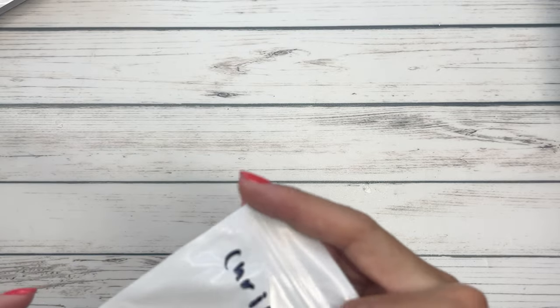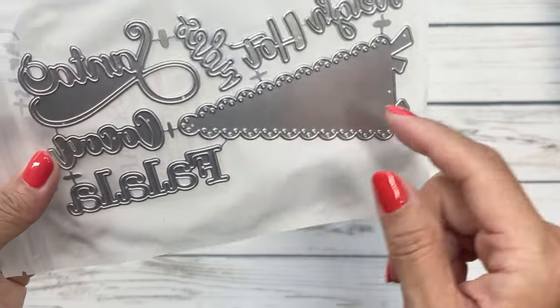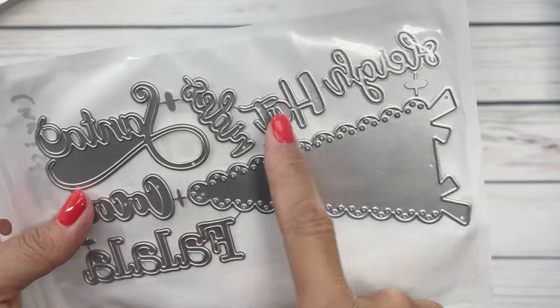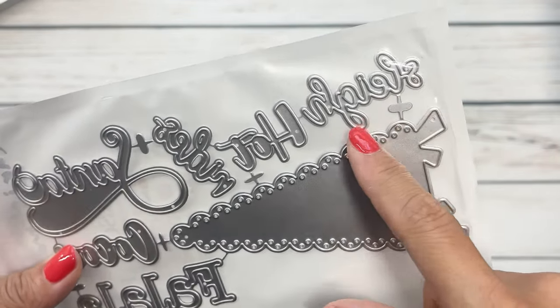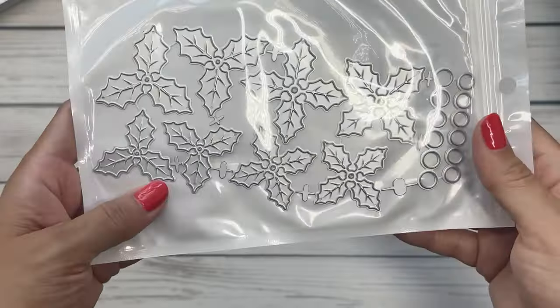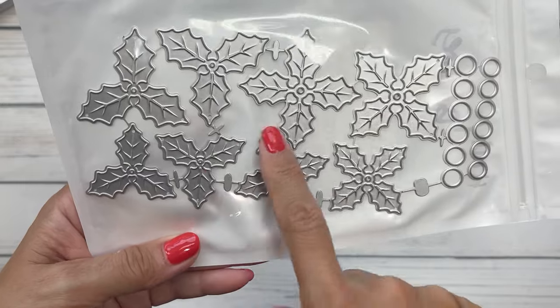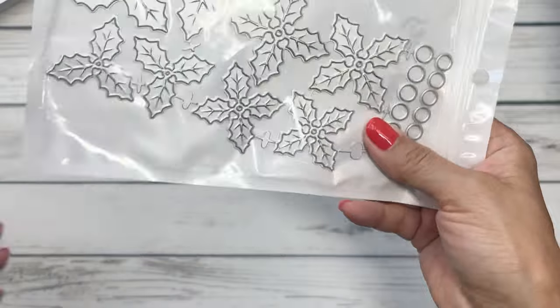This is the new Christmas flags — obviously an add-on to the one that came out previously. You've got 'fa-la-la-la-la,' 'cocoa hot cocoa,' and 'sleigh vibes santa.' That'll be a nice little set to add. We've also got the holly berry set, and I love this — again super pretty. I love the veins in it; it would be really nice to make some Christmas florals.